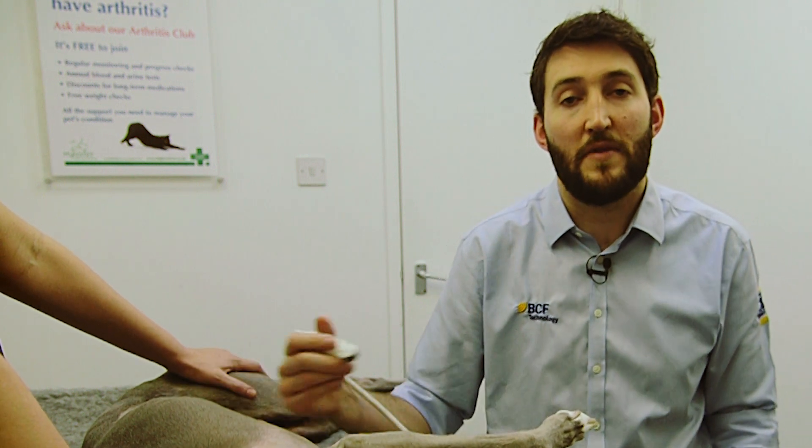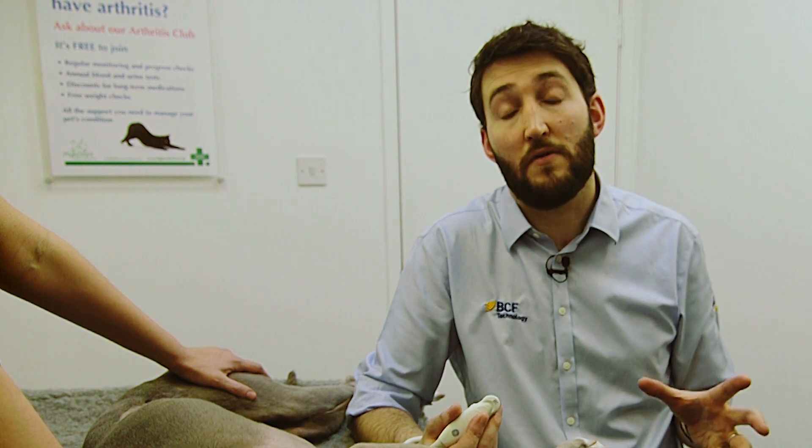In this video we're going to look at how to scan the left limb of the pancreas. It's worth bearing in mind that scanning the left limb of the pancreas in the dog is actually rather more tricky than scanning the same part of the pancreas in the cat.